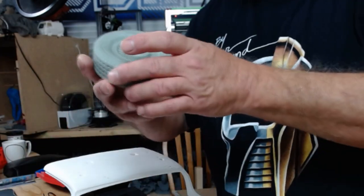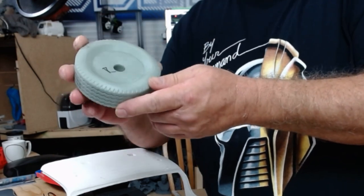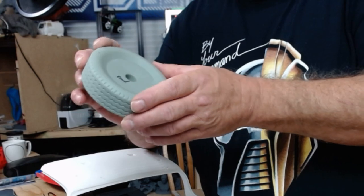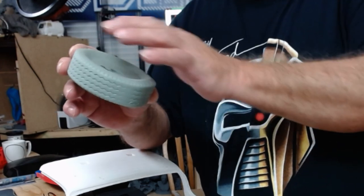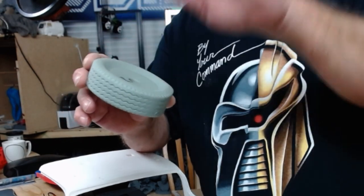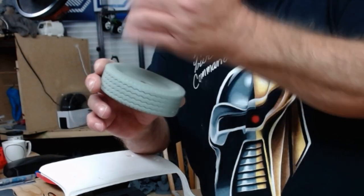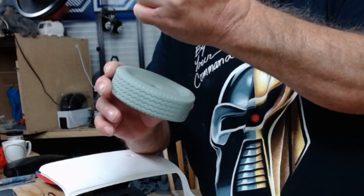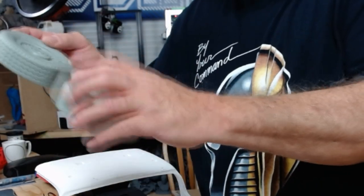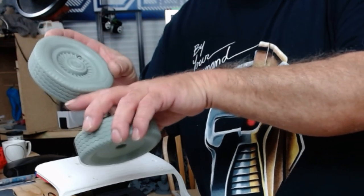Here we got some nice tires — these are all resin printed on my Elegoo Mars. I'm still saving up money to get a bigger resin printer, but these are done hollow and came out real good. On the drain holes, I'll take a little drop of resin, use a UV flashlight, and seal that up. If it still has a divot, put a little more resin on it with a Q-tip or eyedropper, then just put a UV flashlight on it for 3 to 6 seconds and it cures. Then you can lightly sand — it's perfect.